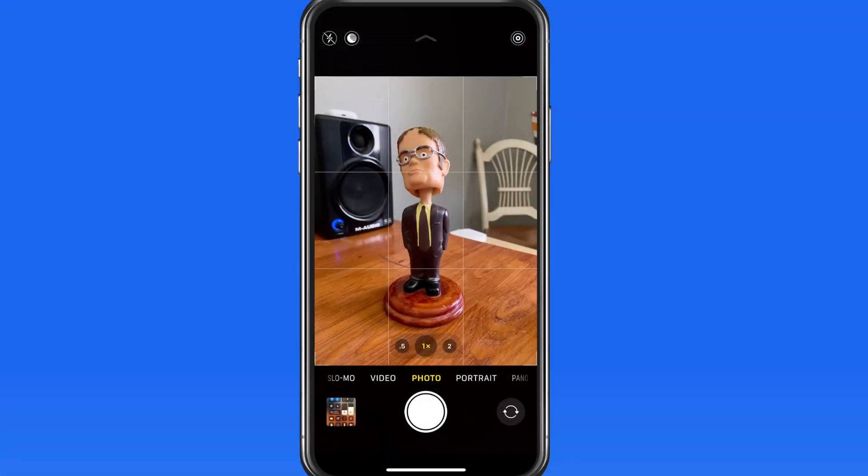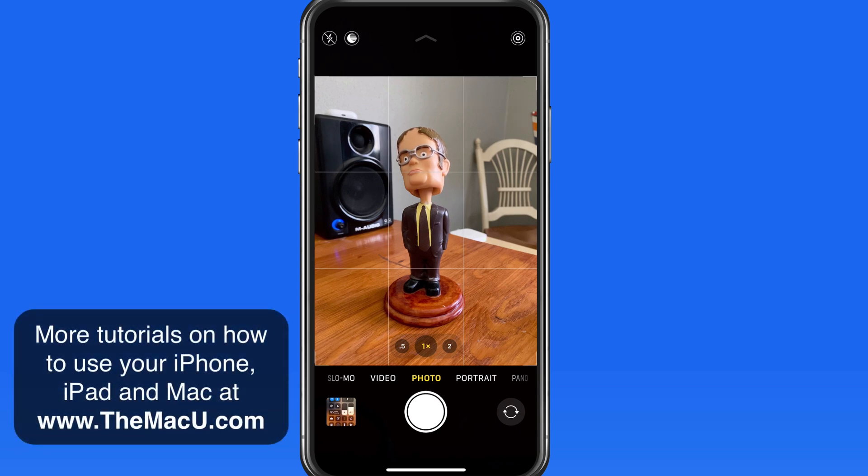Other than the ultra-wide lens, night mode is probably the most important new feature on the iPhone 11 camera. Night mode can operate completely automatically behind the scenes, or it's possible to manually enable or adjust night mode when it's available.